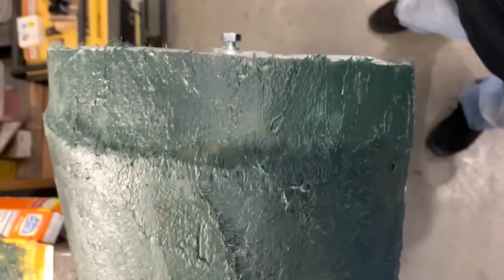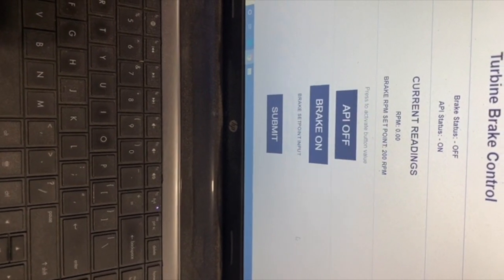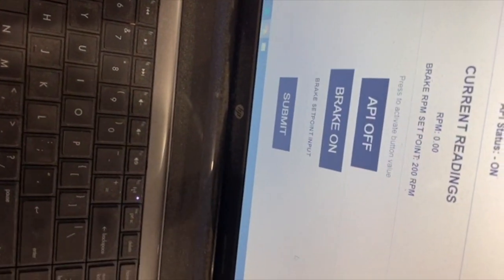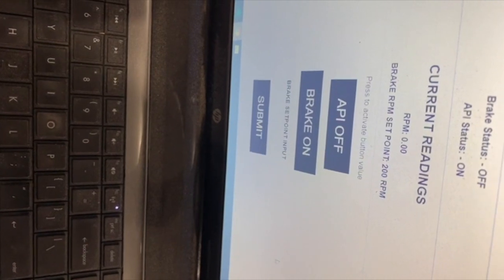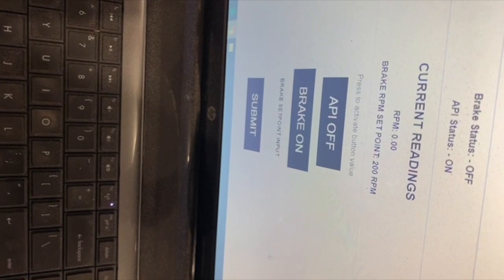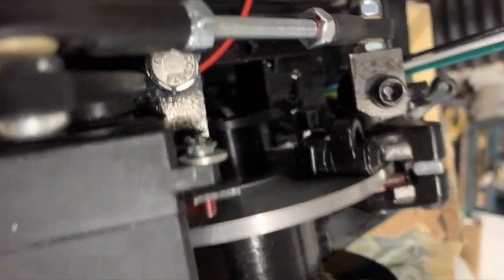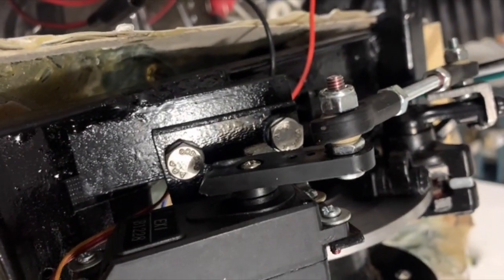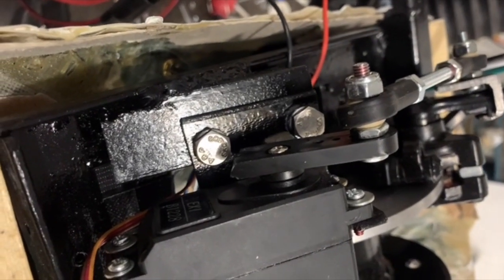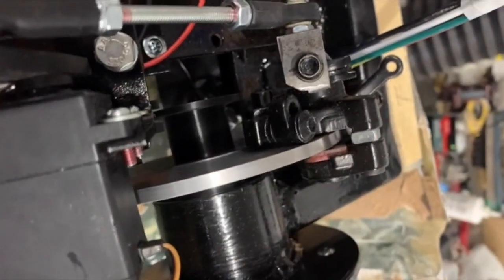Here's my brake controller. As you can see it has a couple of different features. As I spin the rotor it picks up the RPM reading and automatically stops it. You can see it hits over 200 RPM and applies the brake. It does it automatically at my set point, or I can manually trigger it — it just waits until it reaches that point.